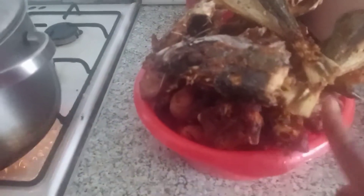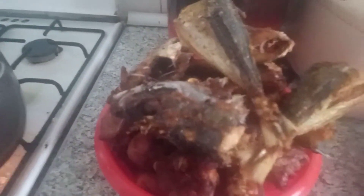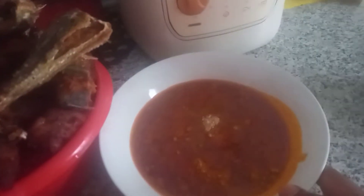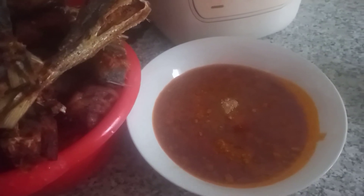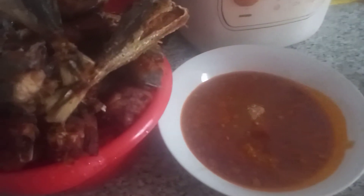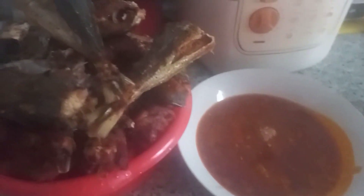I have chicken, beef, and cow leg, and some fish. This is the okbolo soup. I'm going to be putting everything together when it is time. Stay with me, guys.